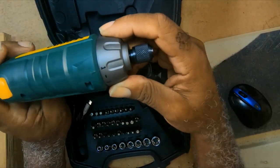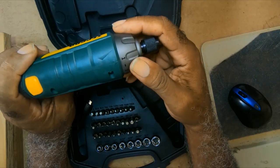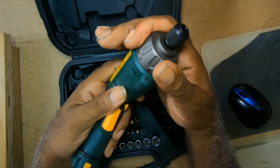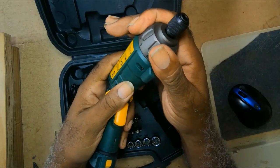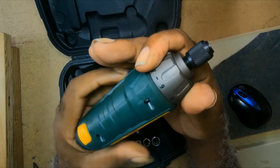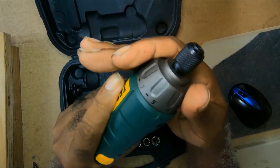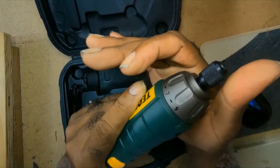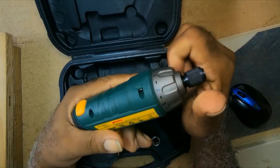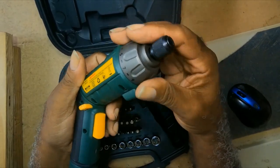It has 9 torque speeds. If you find whatever you're taking out doesn't have the right torque, then you move this to adjust it.